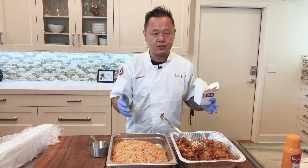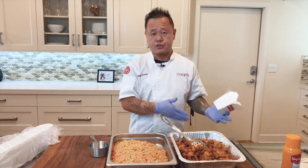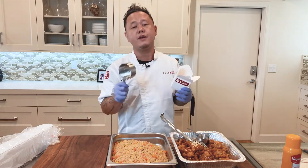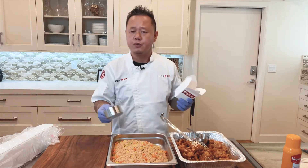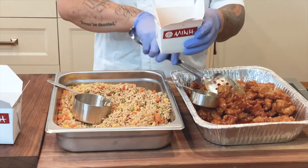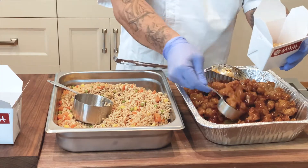You can use a number 12 or a number 8 scoop, or you can just use measuring spoons. I'm gonna use a third of a cup measure for the orange chicken, and I have a one cup measure here but my goal is a three quarter cup. Spoodles or any of those kind of measured utensils is gonna work great. Three quarter cup of the fried rice, one third cup of the orange chicken.